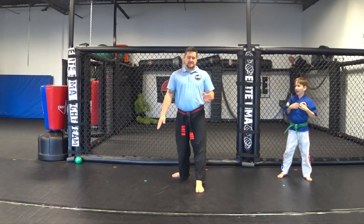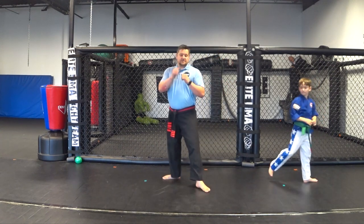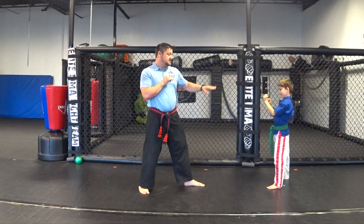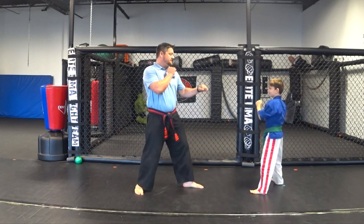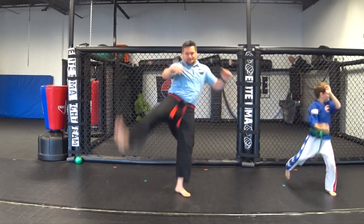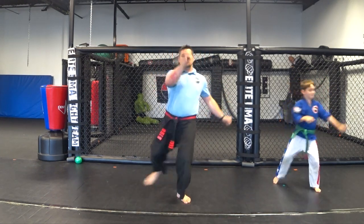Now we're going to do a moon kick — which is like the opposite of the sword kick. The sword kick was in to out; this one's out to in. Still going to pivot, but this time your foot comes up and you put it down on the other side. If we're sparring and his hands were up, I can go out and across — this will knock his hands down, or it can go to the face if his hands are out farther. Pivot on that foot, bring it over.